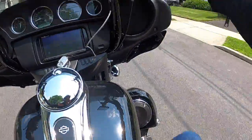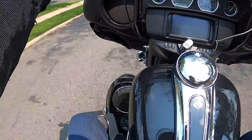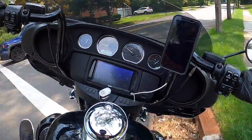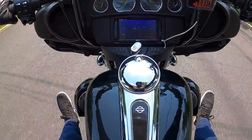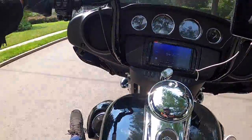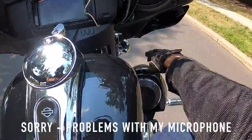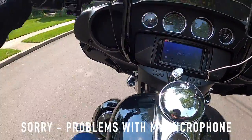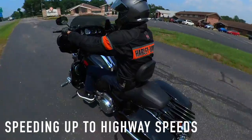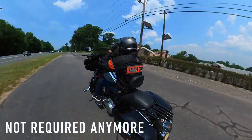Two things we need to test on the ride today: the highway pegs — mounted properly — and first of all I can see that getting access to them and opening them up is easy. We'll have to try them out on the highway as well. Second thing we need to check is high-speed helmet wind buffeting. I'm doing a voiceover because my helmet microphone wasn't working properly.